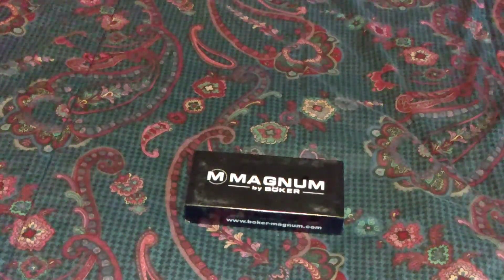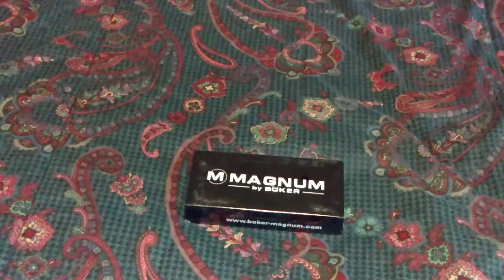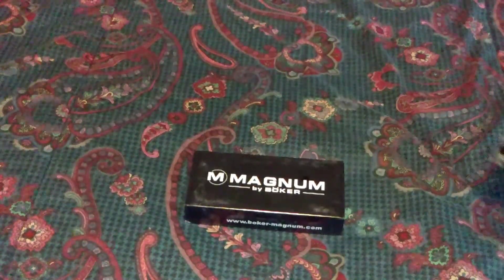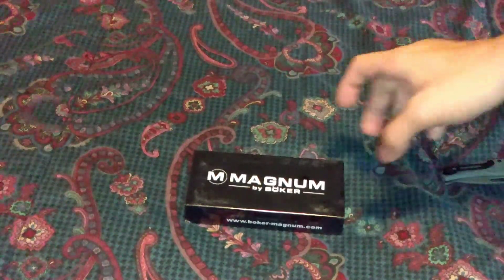Hello, Alex's EDC Army, and welcome to Alex's Knives and Such, where the 'such' stands for EDC gear. Today we have the Magnum by Boker, or Boker Magnum. My brother got me this because he thought it was cool and wanted me to have it.